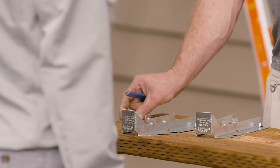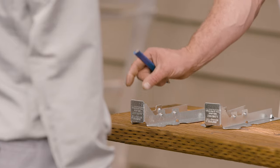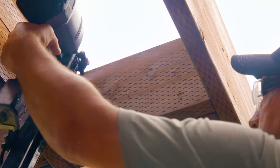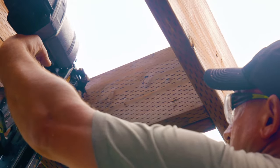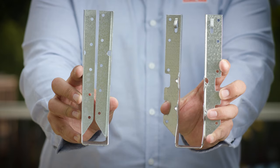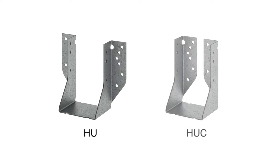When joists connect to a beam or ledger, steel joist hangers offer bearing support as well as uplift resistance for both cantilevered applications and high winds. They can also provide some rotational resistance, though additional lateral restraint may be required for deep joists. Hangers like the LUC or LUS are great for most common applications, while the HU or HUC are better options for higher load capacities.